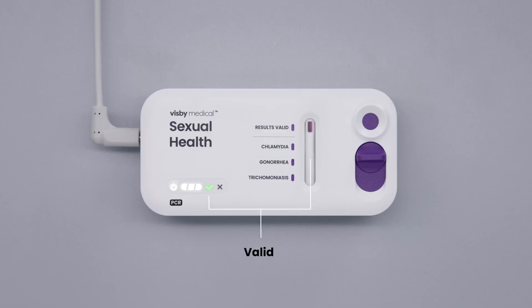After completion, make sure the results are valid. A check mark and a results valid spot will appear if the test is valid. As long as the test is valid, any shade of purple with distinct edges should be considered a positive result.